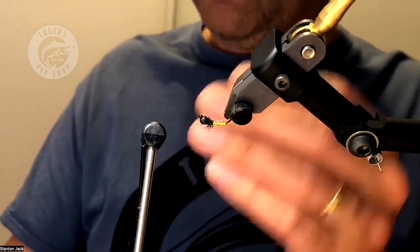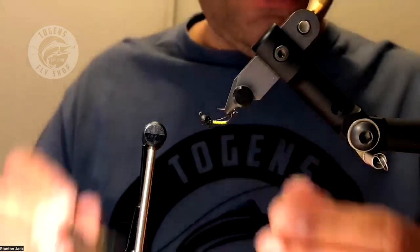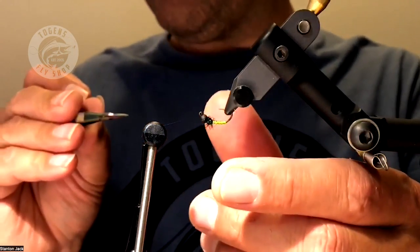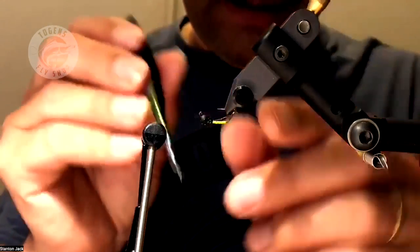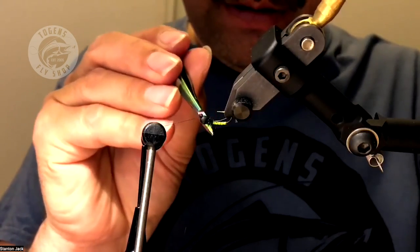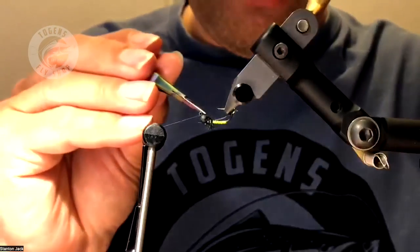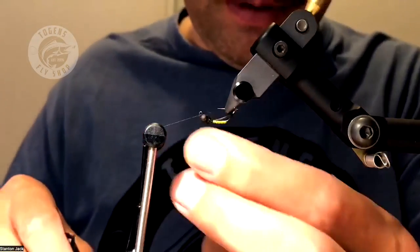Straighten that out and there's your body. I'm using a size 12 jig hook but you could go as large as a size 8 since these worms can be up to an inch and a half long. Just trimming the legs down a bit — giving it a haircut. Remember, they just have legs in the front with their wormy bodies in the back.